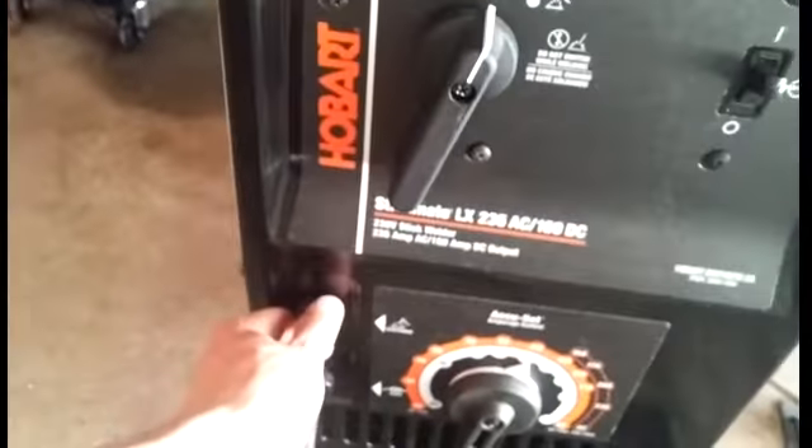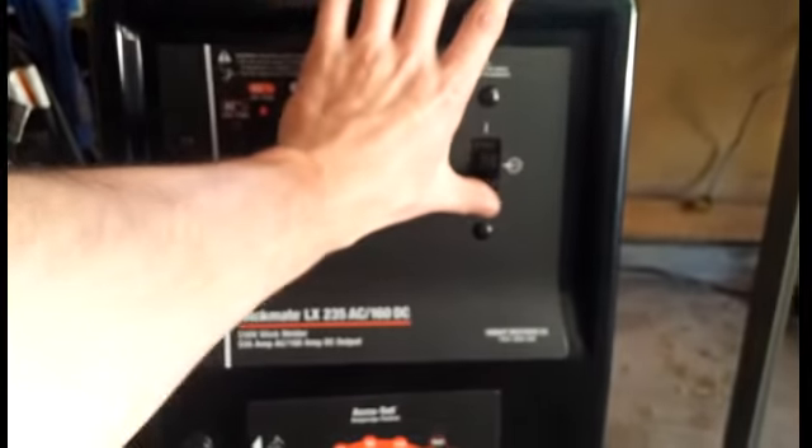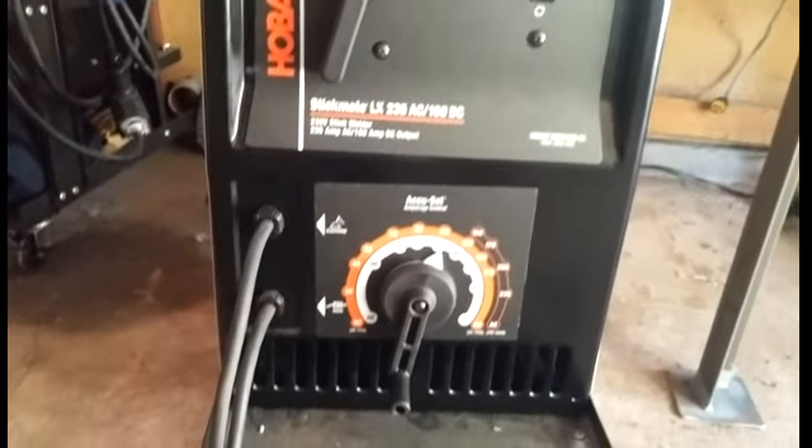If you need to do long-range welding I would get new leads. I'm not sure if these leads can be changed out but I'm sure they could — that's my main complaint for this machine. Alright, so now we'll fire it up, just click this up. It's pretty quiet, not loud at all, just a slight hum.